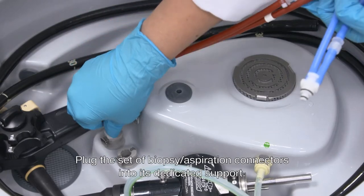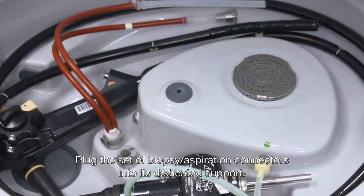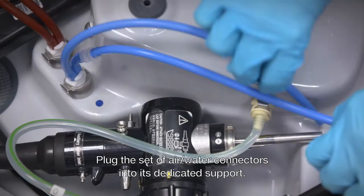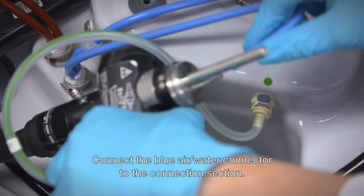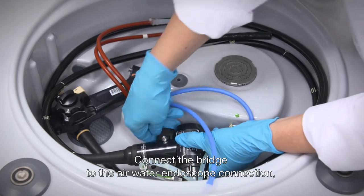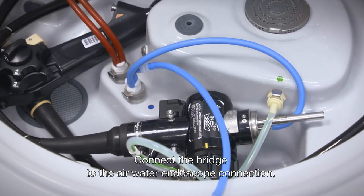Then plug the set of biopsy aspiration connectors into its dedicated support. Plug the set of air water connectors into its dedicated support. Connect the blue air water connector to the connection section. Connect the bridge to the air water endoscope connection.